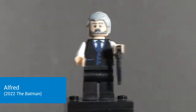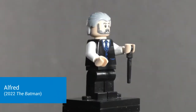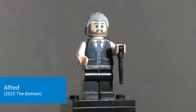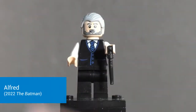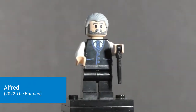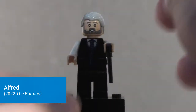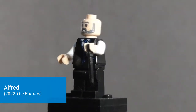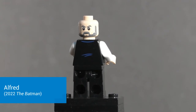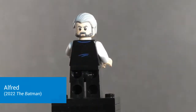You can't have a Batcave set without Alfred, so we get the Andy Serkis version here. Accessory-wise he comes with one of the Harry Potter wand pieces in black, representing a cane, walking stick, or pointer. The torso print is reused from Jameson in the recent Daily Bugle set, but it gets the job done. The head print is very nicely done and really captures Andy Serkis's likeness pretty well, with a stern disapproving Alfred expression on the back.